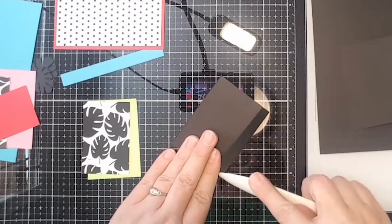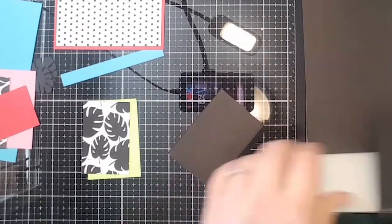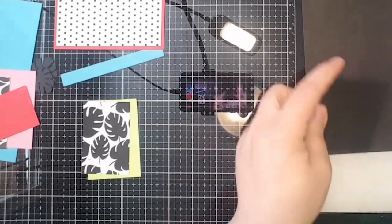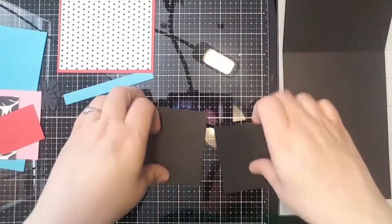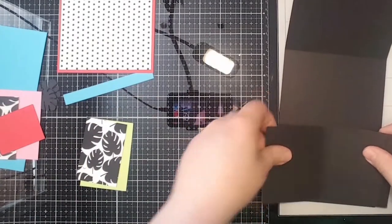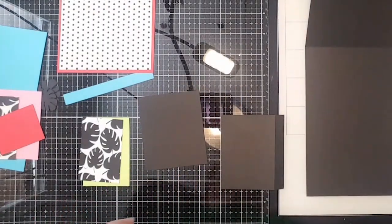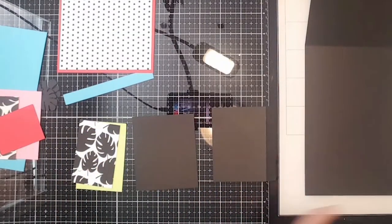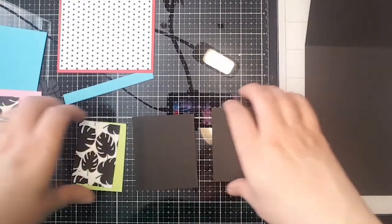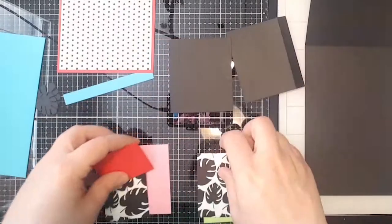Now that we have all of this set up — that's how this card starts. It's really fairly simple; everything else is going to be just cutting and matting, and this card could come together really quickly. It's one of those fun, easy, simple cards that's just going to look cute because it's such a fun, bold color palette.